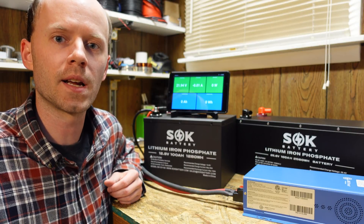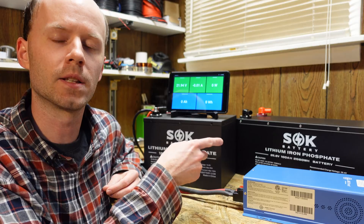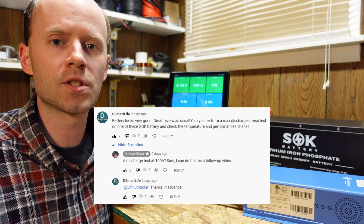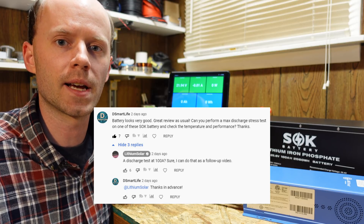Hey guys, real quick test here for you today. In one of my recent videos, I reviewed the 24-volt SOK lithium-ion phosphate battery. One of my viewers asked if I can do a 100-amp discharge test on the battery, to see what the measured capacity is and how hot the battery gets.